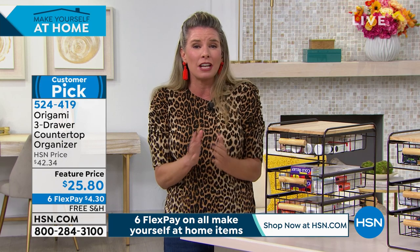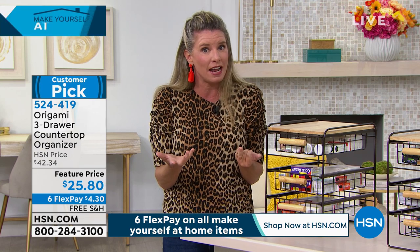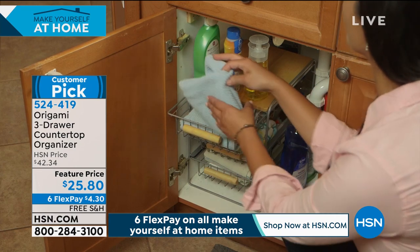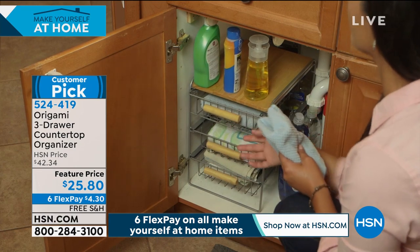Think of your bathroom — think about getting organized underneath those sinks. What about crafters? Kids right now need to stay organized. This is what we're talking about right here. Look at underneath the sink — look at all that extra storage space you're getting.